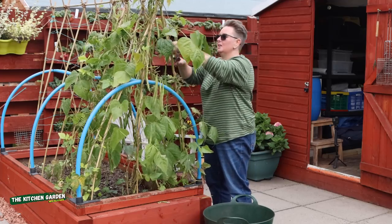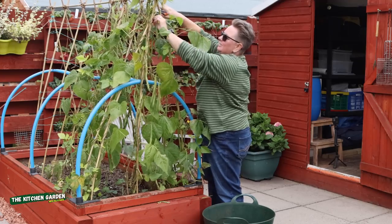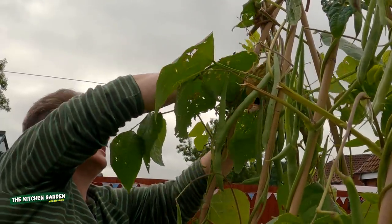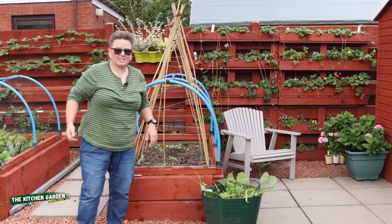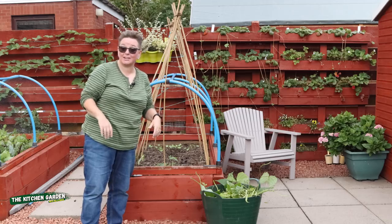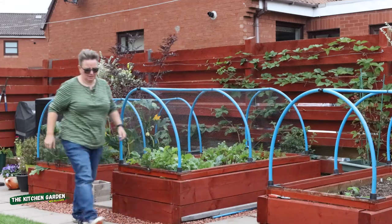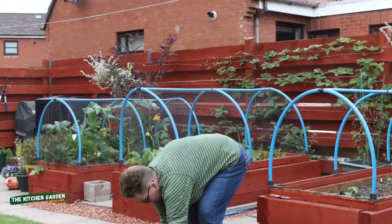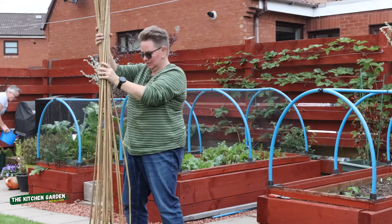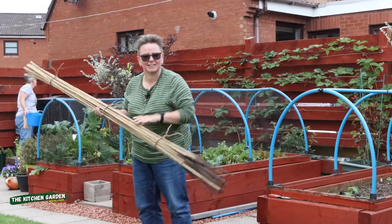I am taking down the entire plants, but how they grow means they're all entwined so there's no quick way to do it. I'll chop back, take down this framing that we built, and that'll get tied up and put aside ready for next year, for whatever we're growing on it. It's a nice big meal for the compost bin. Canes can get stored away for next year.